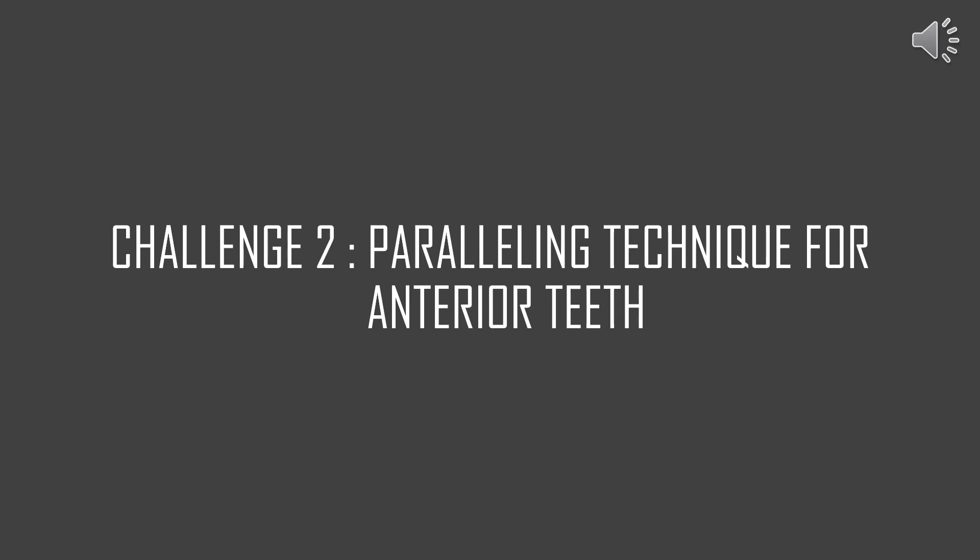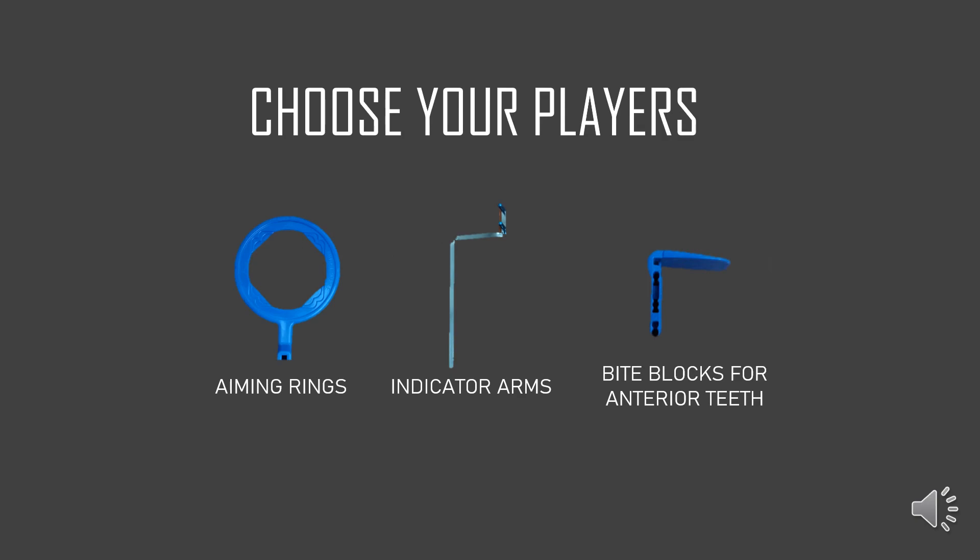The second challenge of the day is to perform the Paralleling technique for the anterior teeth. Since we are doing it for the anterior teeth, we have to choose a completely new set of items. We are now going to use the blue set which is indicated for the anterior teeth. We have our aiming rings, our indicator arm, and the bite block for the anterior teeth.